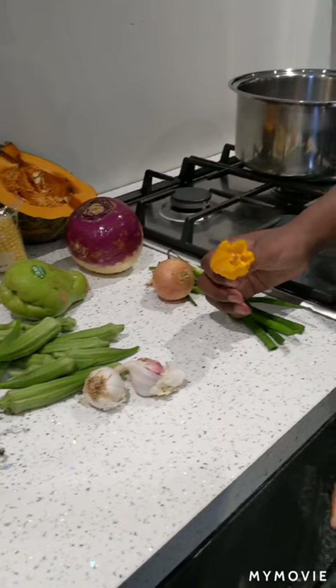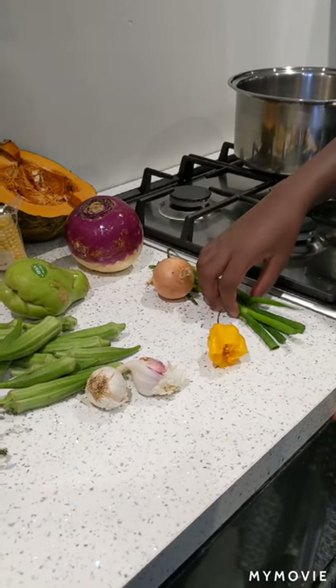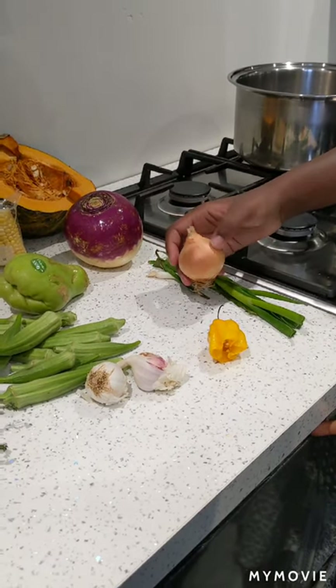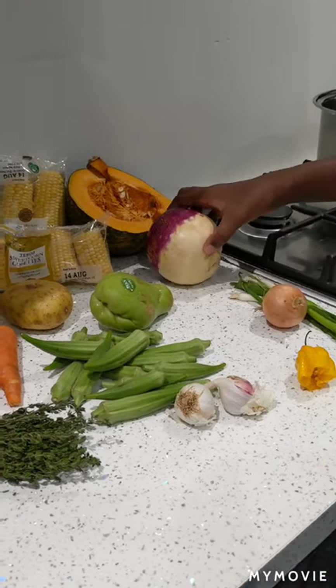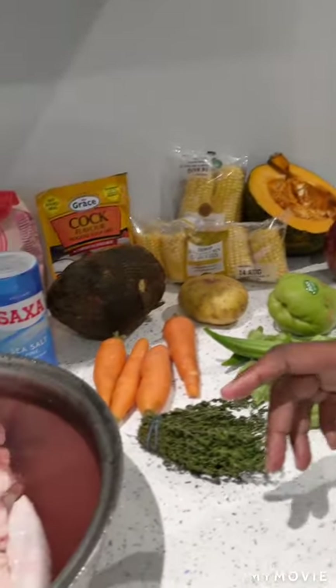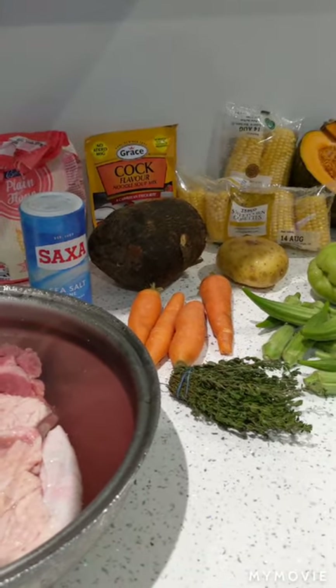Scotch bonnet pepper to add heat as well as flavour to the soup. Spring onion, and because we don't have enough we'll be using an onion as well. We'll only be needing about a quarter of this turnip because it's big. We'll be using chicken and beef, but you can use whatever meat you want.